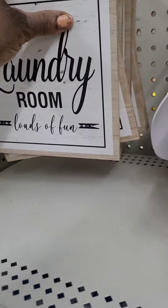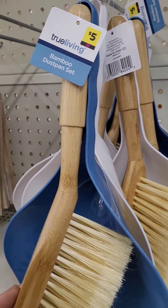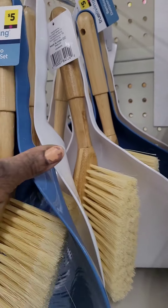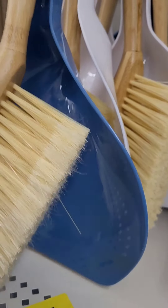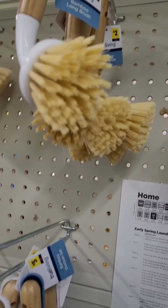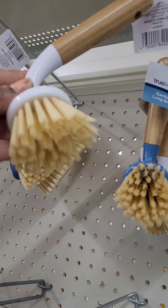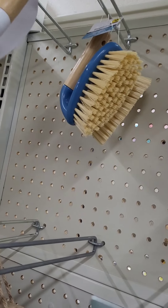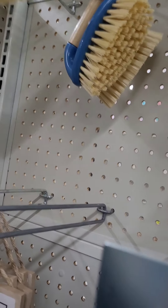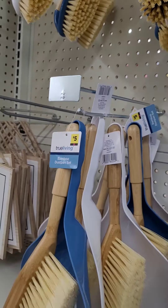Those laundry signs are going at three dollars, really nice. I love these bamboo dustpan sets — this is real bamboo wood and those are going at five dollars. They have it in blue and white with really nice bristles on the brush. They also have bamboo long brushes with a great handle for a good grip, going at two dollars. The utility brush is also two dollars in both blue and white.